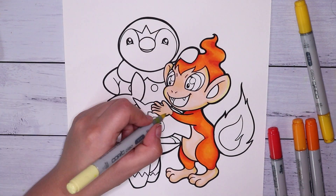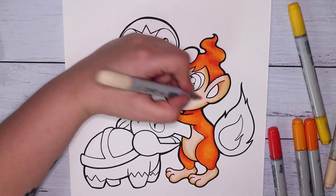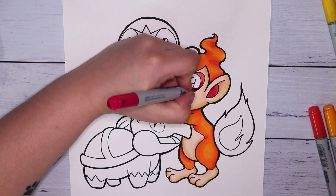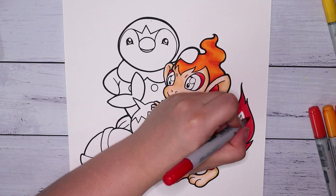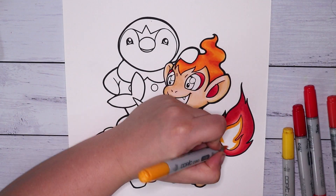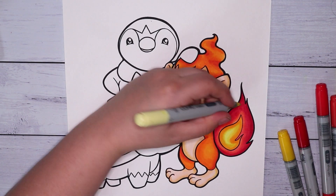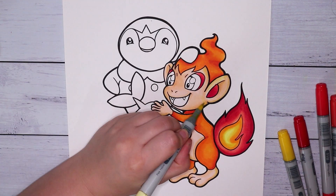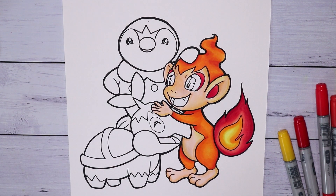I started off with Chimchar and used a bunch of oranges, earth tones, and some yellows for his skin. I tried to keep the colors slightly simple without any intense shading, mainly because I wanted them to be really vibrant, clean, fresh, and a bit cartoony — because it's Pokemon. Since finishing this illustration I am so pleased with how the colors came out.